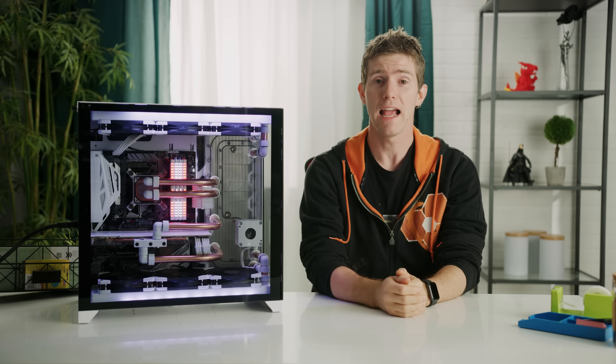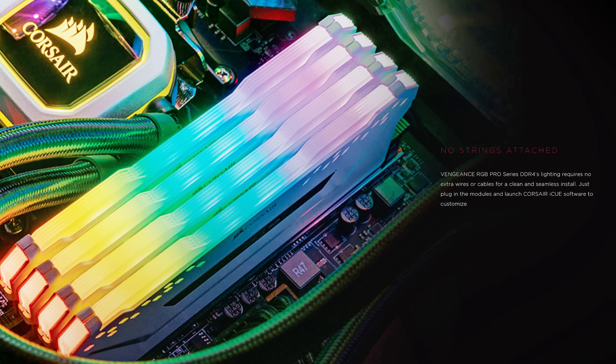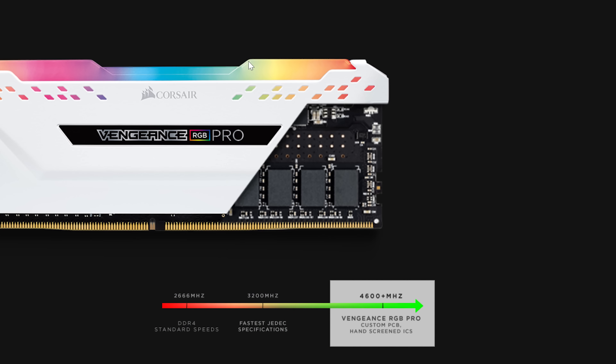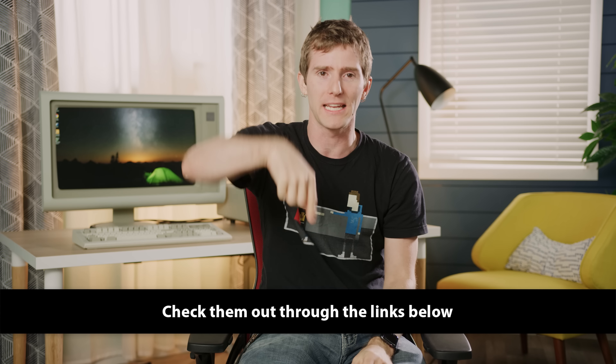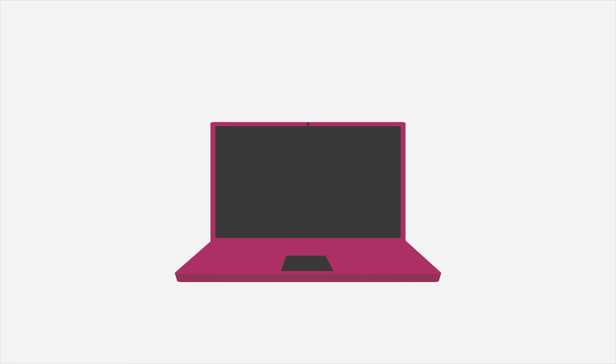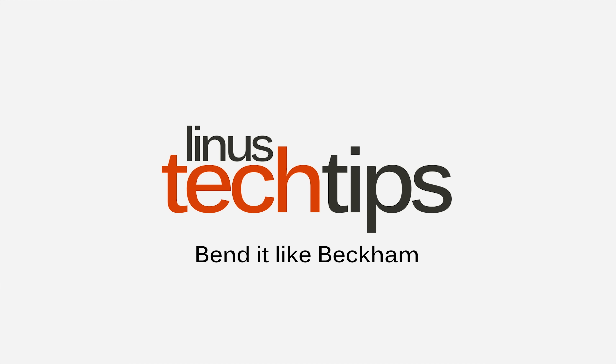We've done a lot of liquid cooling over the years, ranging from super jank DIY to AIOs to all the way up to sub-zero chiller units. But there are still some things that we've never messed with — until now. Going full hard mode with copper rather than plastic tubing. It's a lot of work and the learning curve looks a little something like this. But boy oh boy is the end result ever shiny.